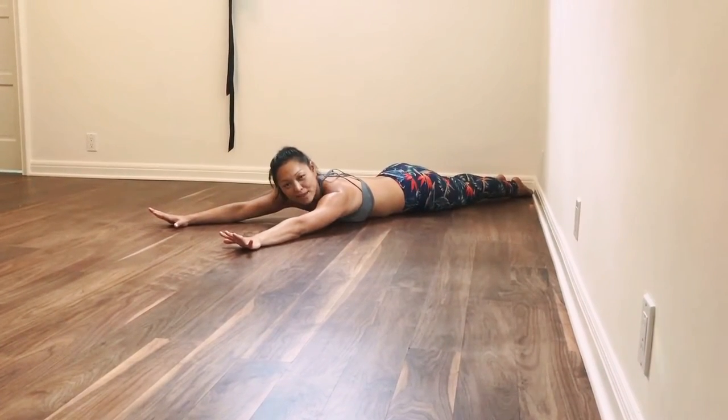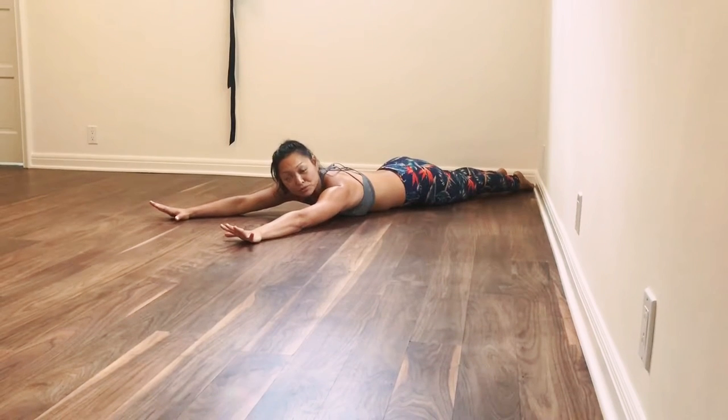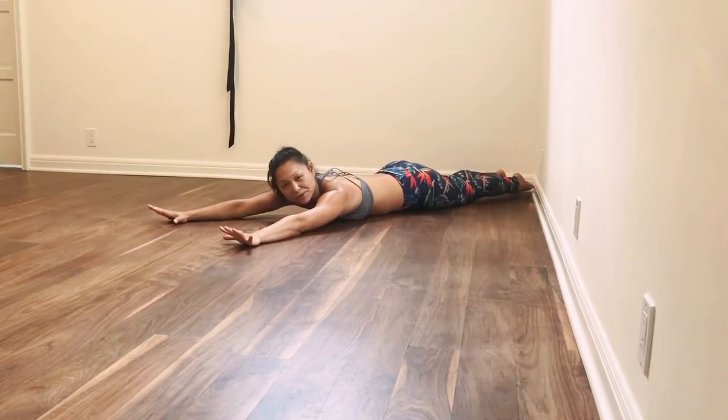Tutorial Tuesday — we're going to do a zombie worm crawl. This is great for the spine. Everyone should do this.